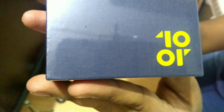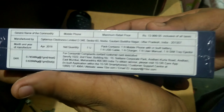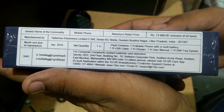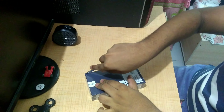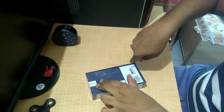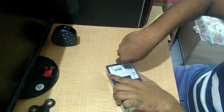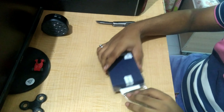This phone comes with the Snapdragon 626. The pricing of this smartphone is 13,999, but I got this phone for 7,000 on Amazon. It comes with 32GB and 3GB RAM, and also a 64GB and 4GB RAM variant. I suggest you buy the 64GB and 4GB RAM version.